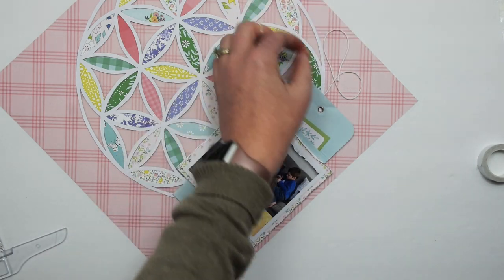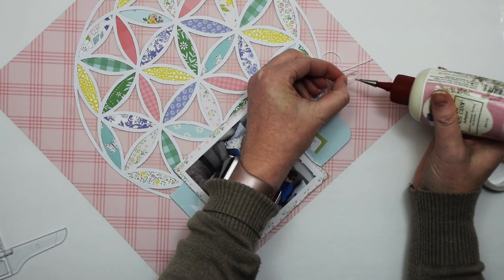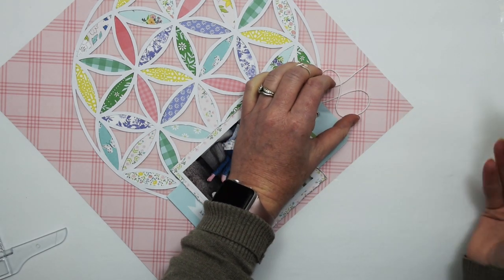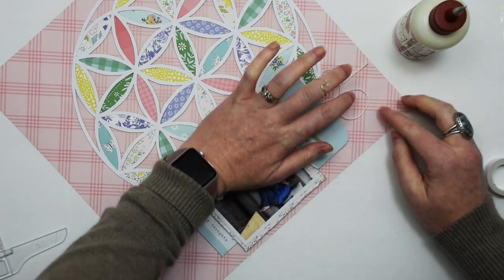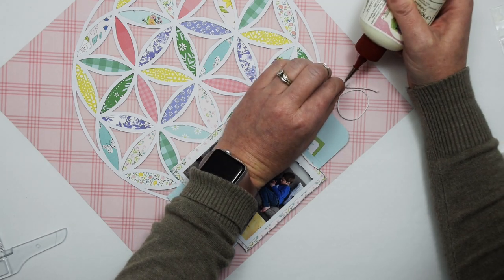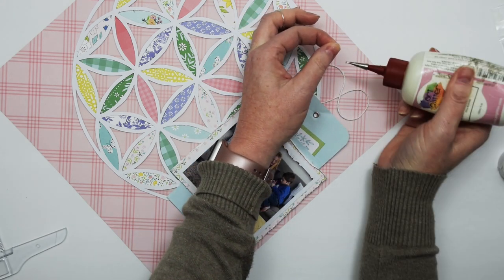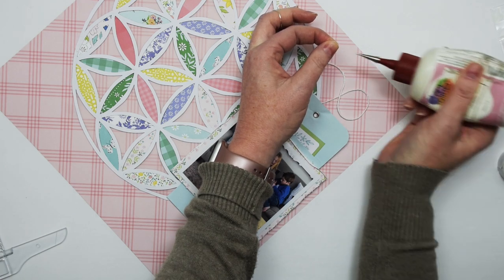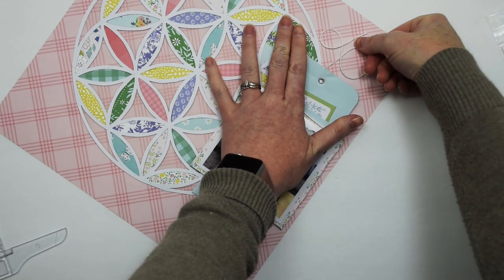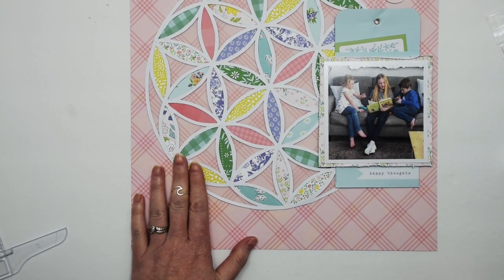I'm using one of my favorite techniques here to adhere this string that comes on these little envelopes that you get sometimes with Pinkfresh Studio, or really any string. I do this for strings that are on my tags as well sometimes — I basically just loop them around, then take my fine line glue. I'm using Art Glitter Glue today and I'm just putting the tiniest bit of adhesive on that string and adhering that into place.